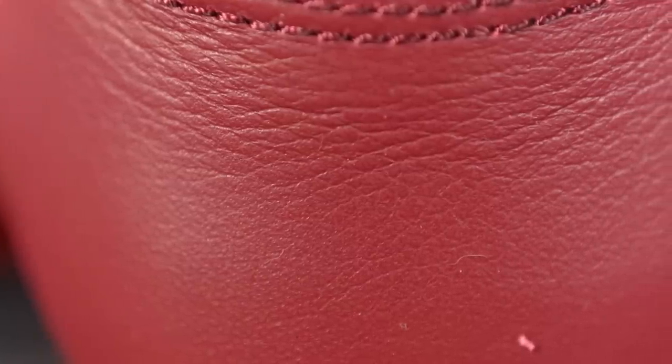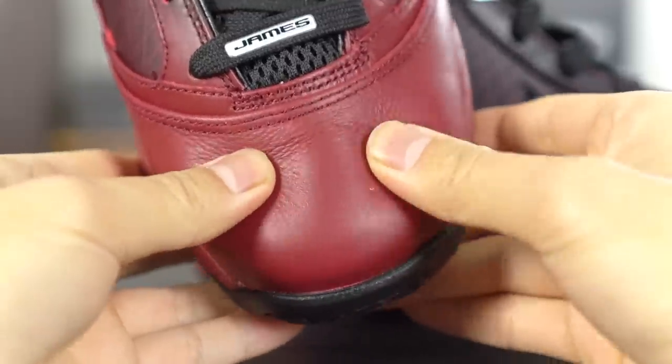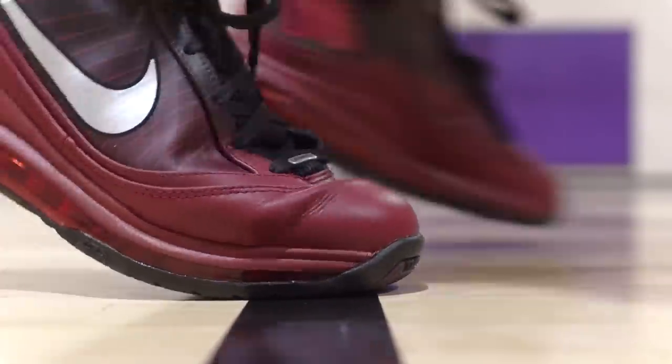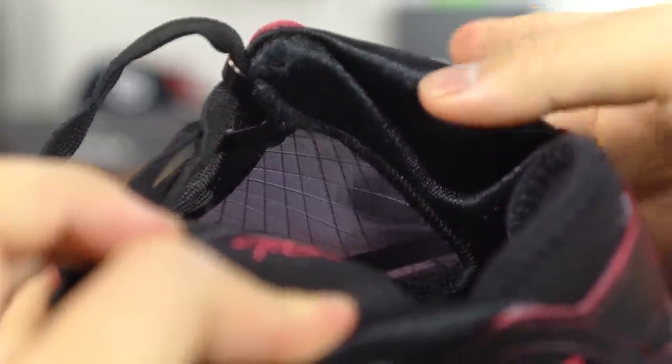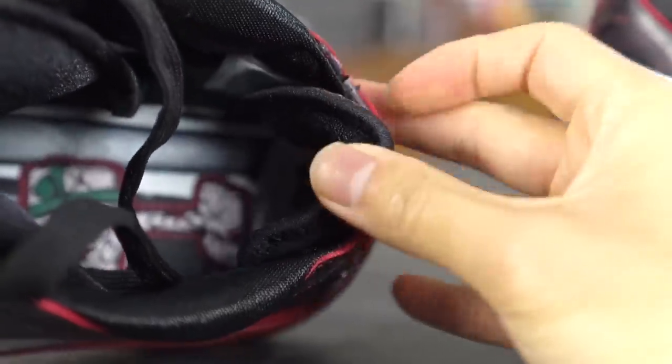Zoom cushion is definitely way better. Moving on to materials: in the toe area you have a lot of leather, but surprisingly it wasn't as bad as I thought — it wasn't super bulky or cumbersome. It's actually pretty soft, conforms to your foot really well, and I didn't need to break it in much. It's a little bit thicker than Battleknit but I didn't mind it. On the lateral and medial side you have a Fuse material that's super thin — you can literally see my finger through it — with Flywire integrated. In the ankle area there's no padding besides an Achilles piece. Overall the materials weren't bad; I would've liked a little thinner upper but I actually enjoyed them.